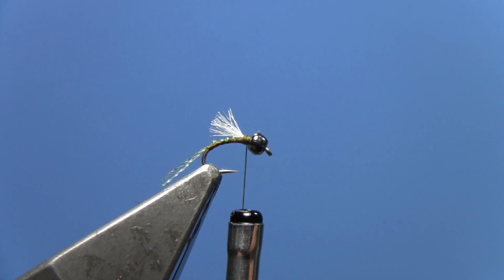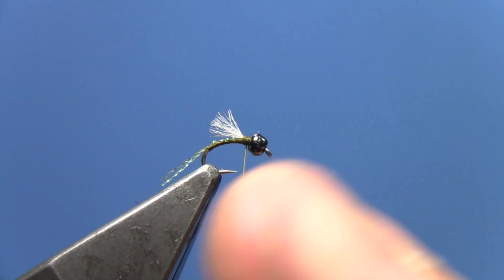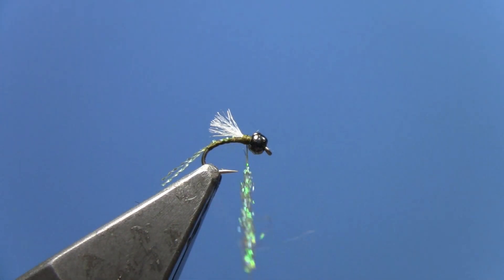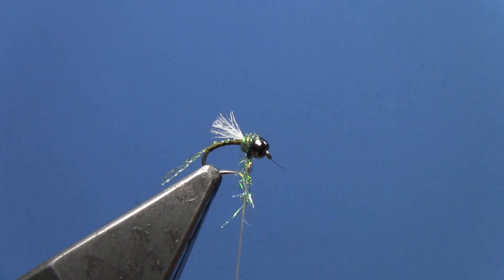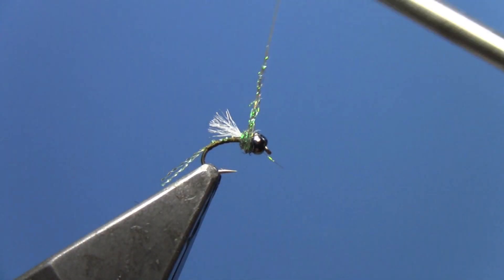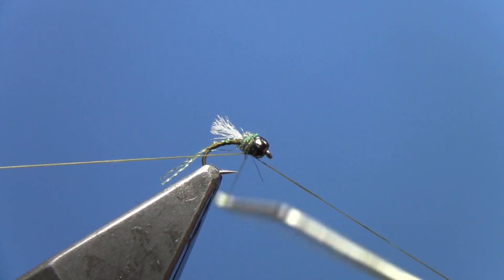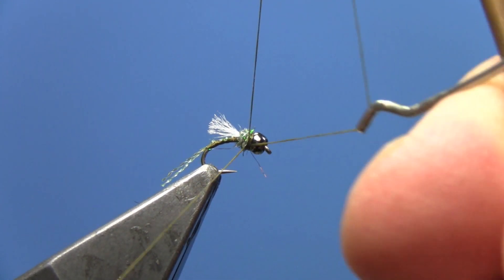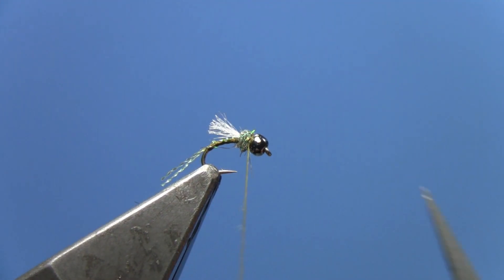Next, we need some Peacock Ice Dub — or in this case I'm using Peacock SLF Prism Dub. We'll build up a little thorax behind the bead. Once we've dubbed it and built our thorax, we can whip finish and trim off our thread.